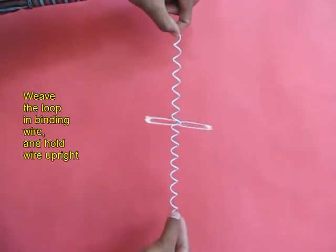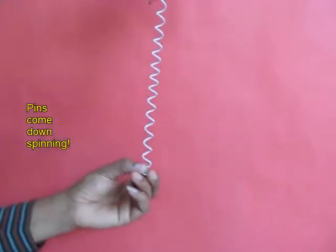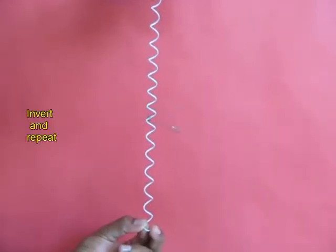If you place these pins in the spiral, they will come spinning down too. You can invert and see this motion again.